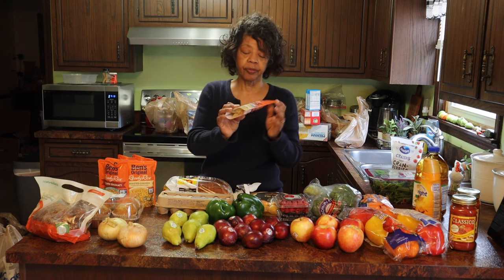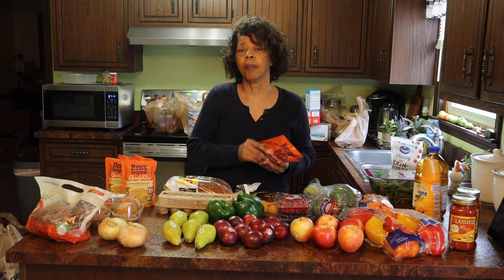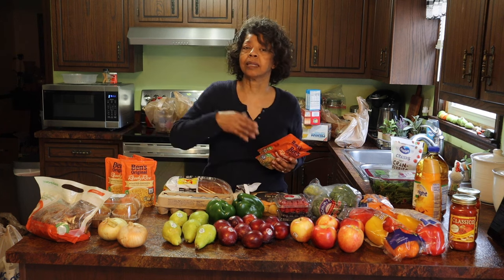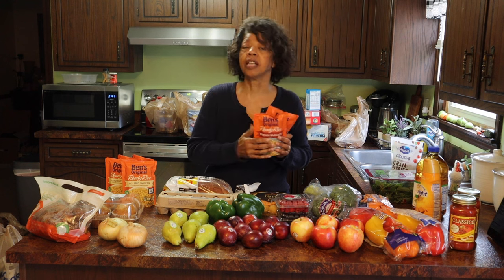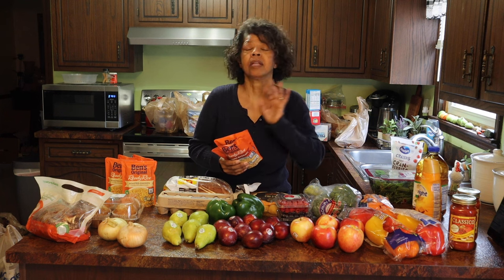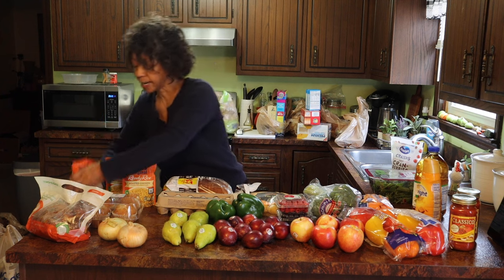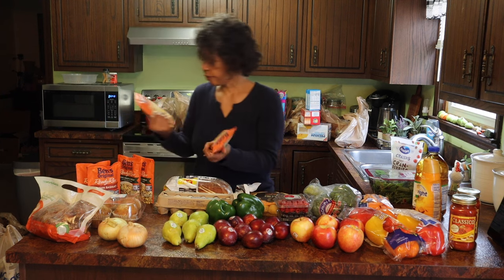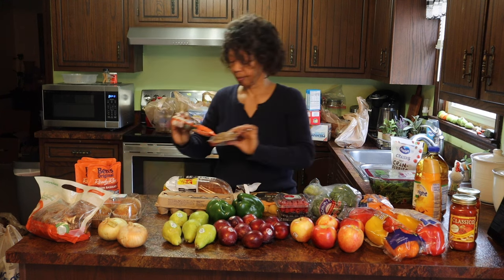Then I bought the Ben's Original Rice. We like to have this particularly on days that my hubby is cooking and he needs something to put together quick for a meal. He likes this rice that you can cook in 90 seconds — he's not going to make rice that takes 20 to 30 minutes. I picked up two of the brown basmati rice, two of the roasted chicken, and two of the long grain and wild rice.